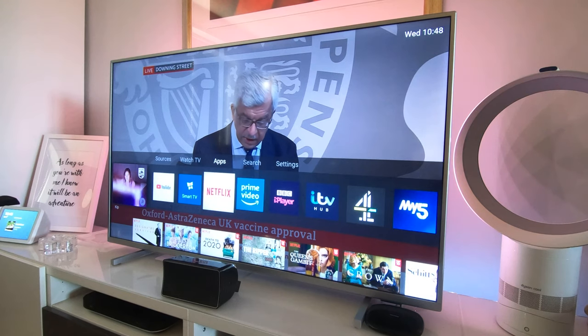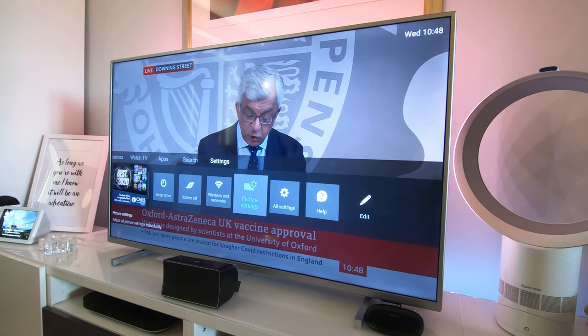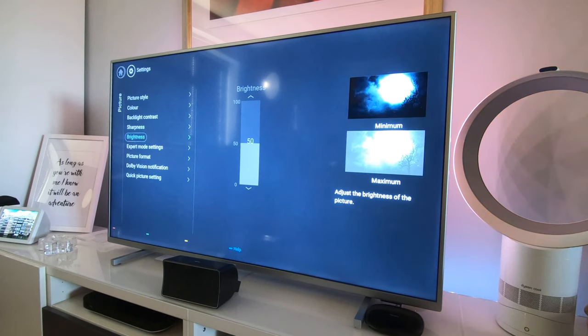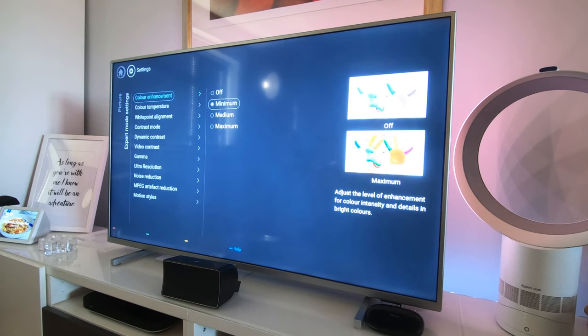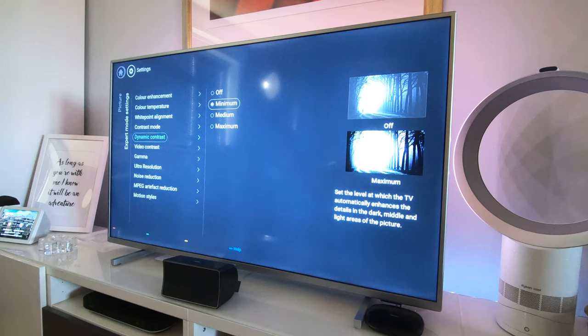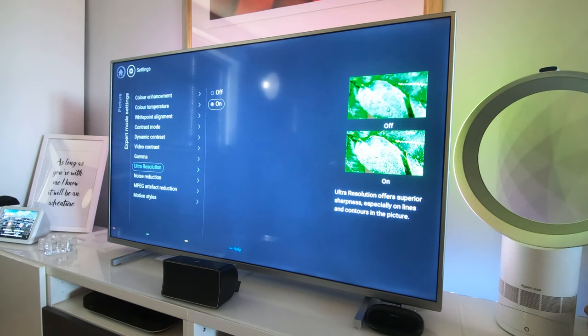Let's go into Picture Settings. I've got my color set at 60, backlight contrast at 85, sharpness at 5, and brightness at 50. You can enable an on-screen identifier that says Dolby Vision when there's a Dolby Vision feed. In expert mode: color enhancement is set to minimum, color temperature is normal, white point alignment is two-point, contrast mode is normal, dynamic contrast is minimum, video contrast is 80, gamma is set at zero, ultra resolution is on.